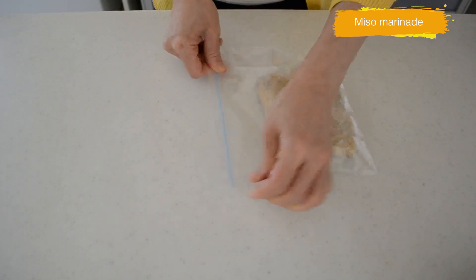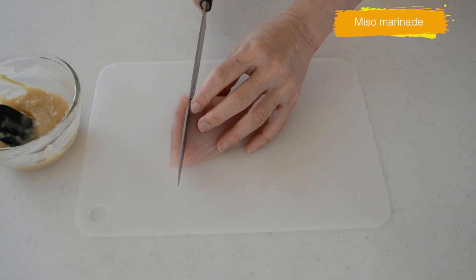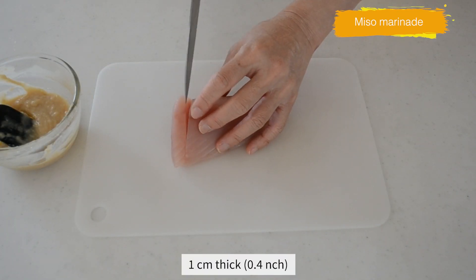Do the same with the tuna — slice into 1cm thickness and cover with miso paste.